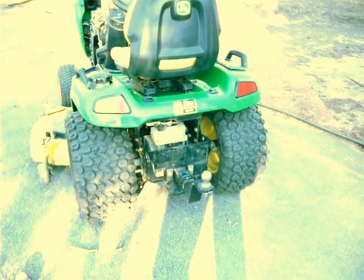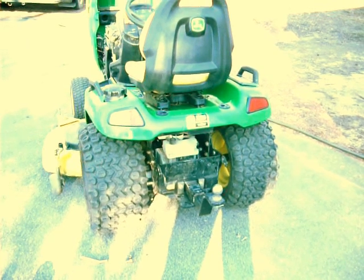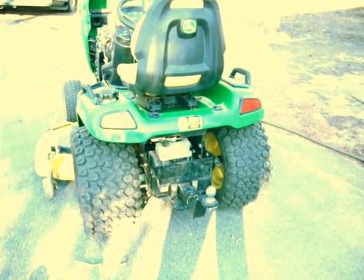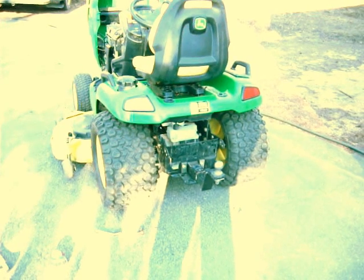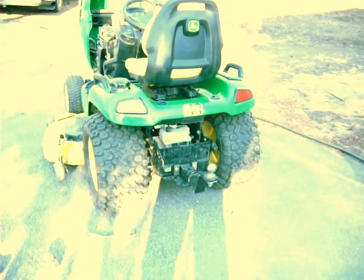I put some drawings on paper and on the computer in Microsoft Excel and I tried to follow those drawings as closely as possible. I knew with only that lower mount that I was going to need some sort of a weight transfer point higher up, so this is what I did.